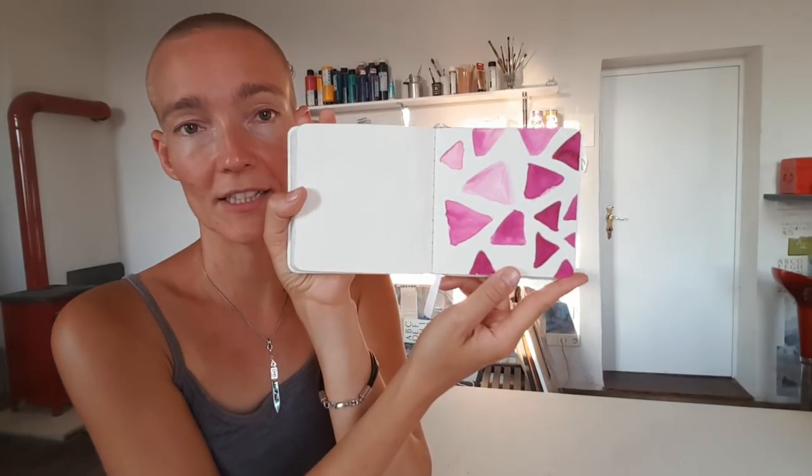Then came the love of color. When I'm with this book, I usually only have black and white, so I thought I would just bring the color in before working in the book. And so I started working with Aquarelltusche (watercolor ink) in the book - like this, for example, or something like that, or sometimes just a colorful spiral.